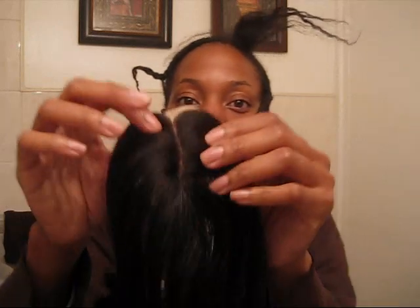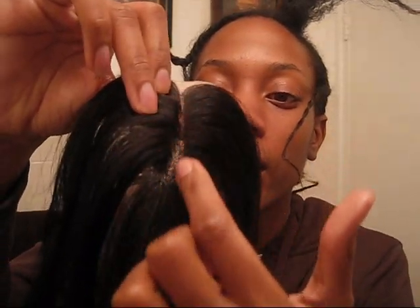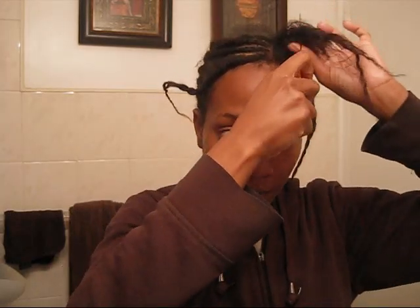The thing about this closure is that to make it look realistic, I'm going to use a tweezer and I'll probably pluck a little bit of the hairs near the part. Another reason why I want to use the closure is because I don't want my leave-out to start getting all poofy and start looking all tacky.